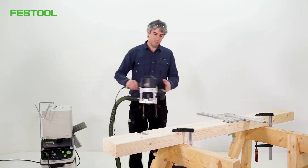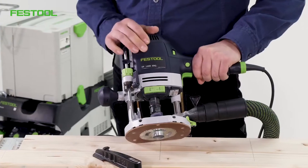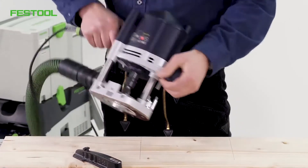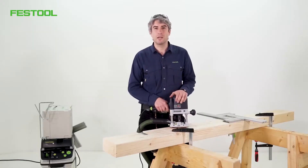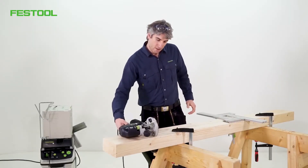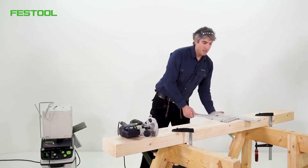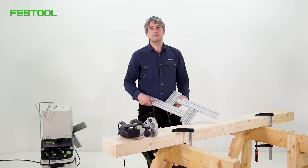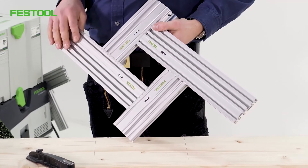For this application I'm going to use the OF1400. It's a lightweight and mobile machine. It's also perfect for this type of template routing. A quick and easy way to adjust these joints is to use this routing template, the MFS400 system.